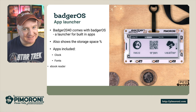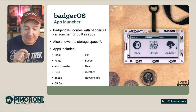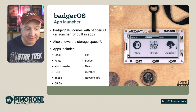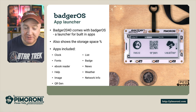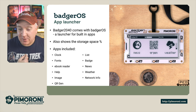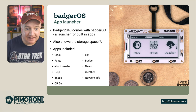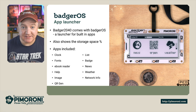Badger OS is a really nice touch from Pimoroni, pre-installed on the Badger 2040W. It shows you the storage space left on your device and comes with a number of apps, including a clock, fonts, an e-book reader where you can store quite a number of books, a help function, image storage, a QR generator for sharing your email or website URL at conventions, a list app, a badge function, and now news, weather, and network info apps that pull data from the internet.